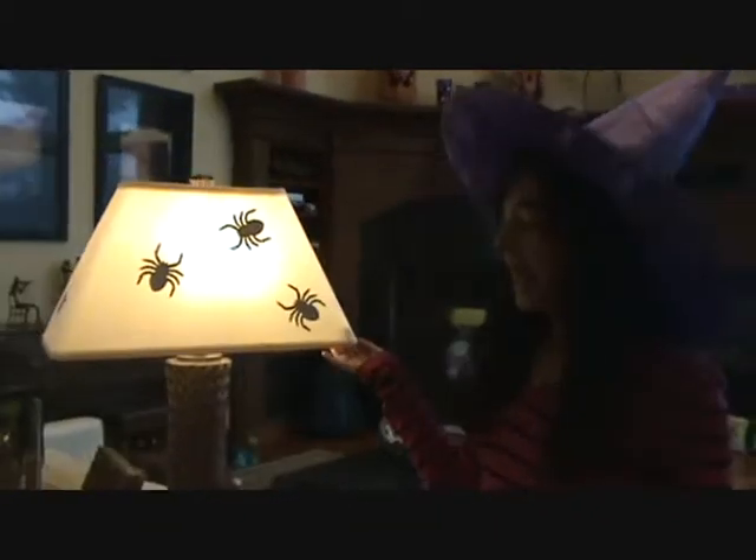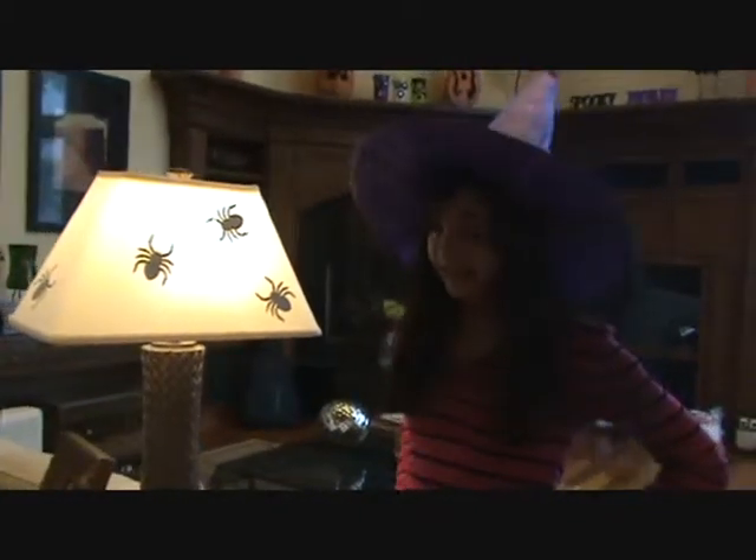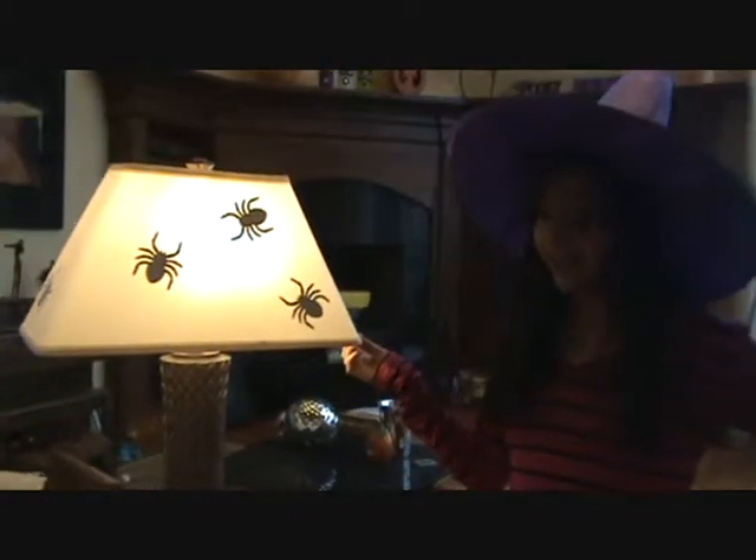As you can see, we have our normal lamp with some spiders in it. But are these real spiders? No, we wouldn't do that. But today we're going to show you how to make it look like they are.